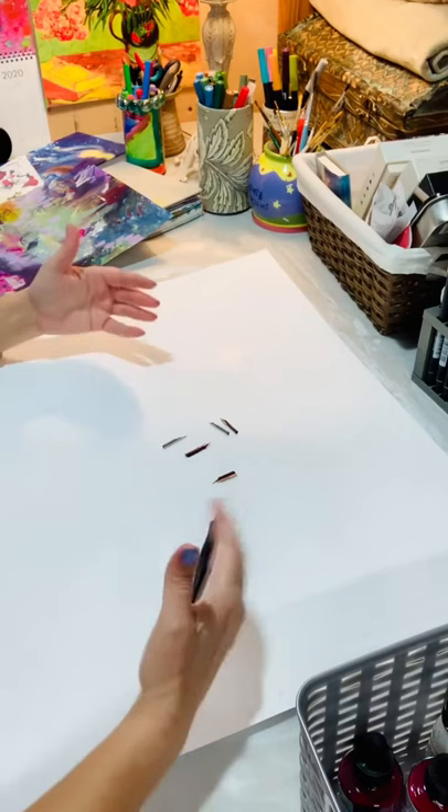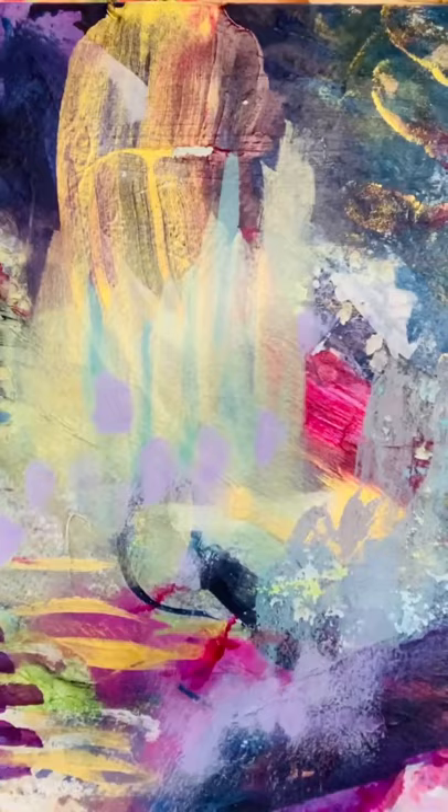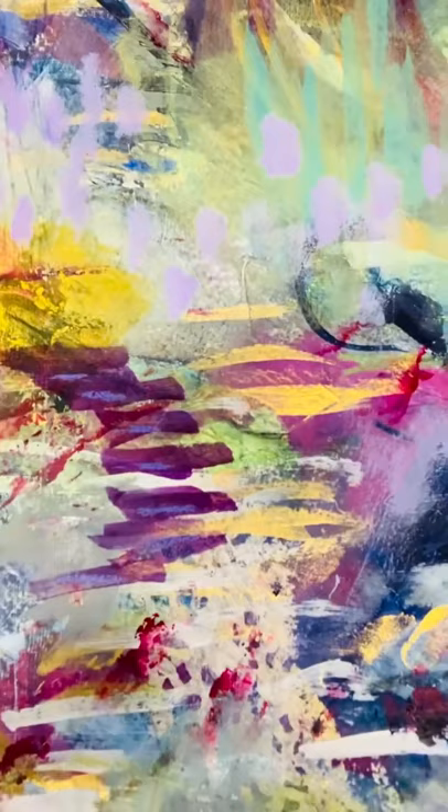All of my paintings require various layers. Before we start, I just wanted to show you an 11 by 14 that I finished this week. I think it's beautiful. I've actually been using a new color called Sun Gold by Nova Color.